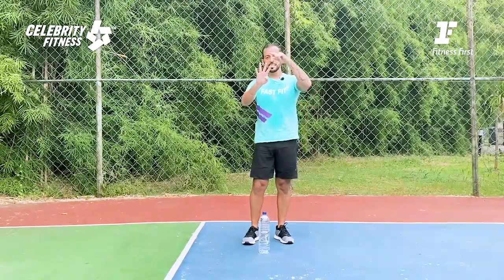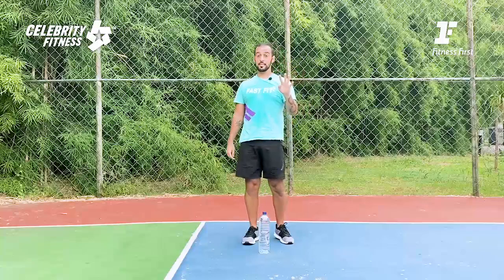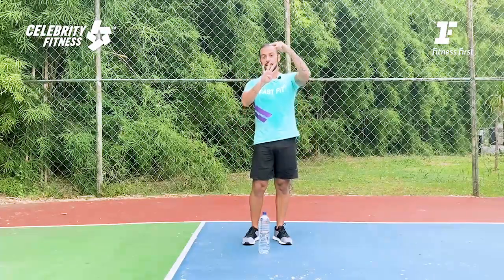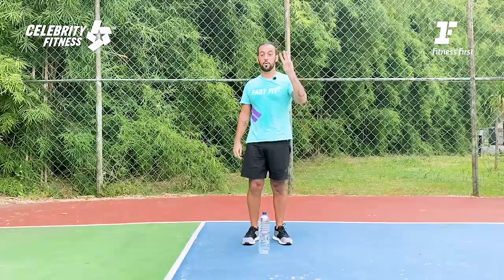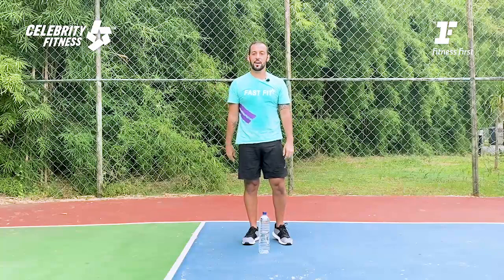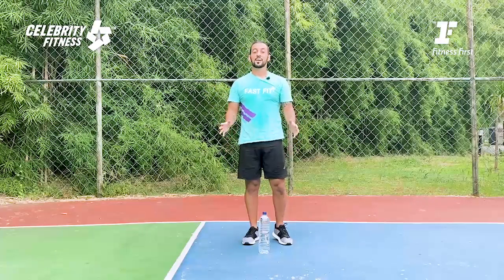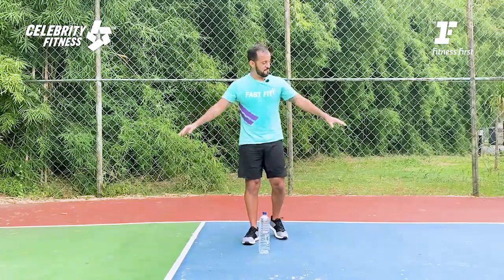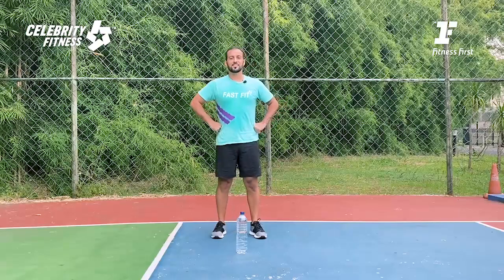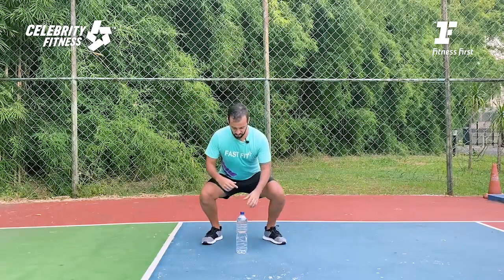So from the six exercises we're gonna have four rounds. The first and second round is 40 seconds working, 20 seconds resting. The third and fourth round we're gonna go only 30 seconds working but 15 seconds resting. To start, let's do some warm-up — find some space and let's do it.